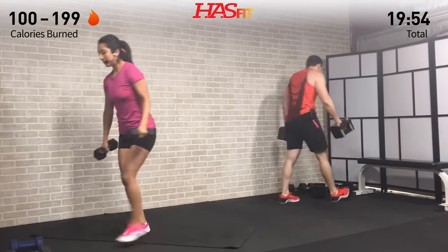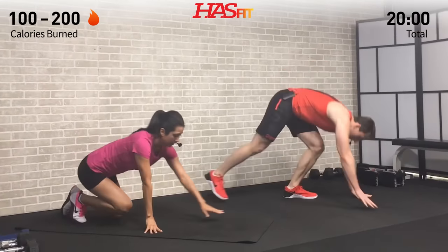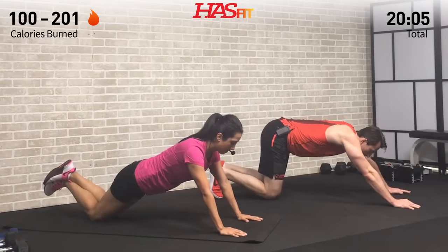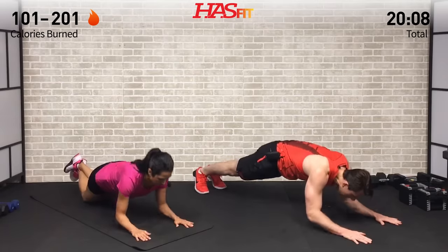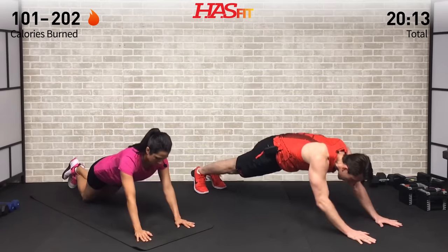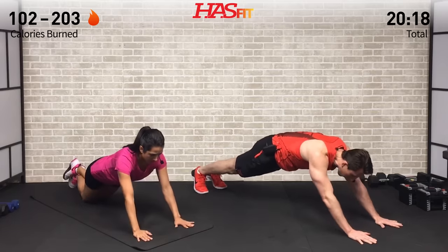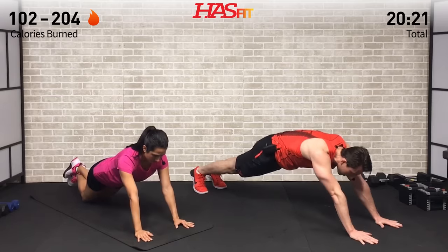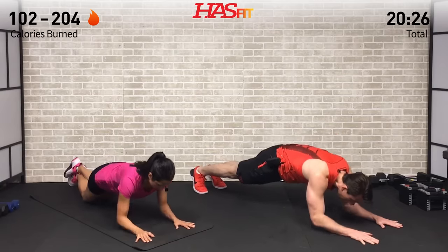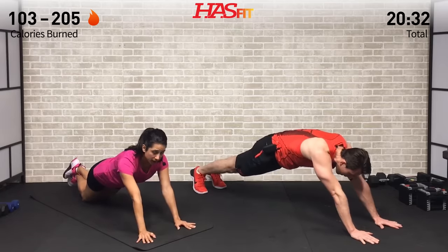Moving right into those tricep pop-ups — get up into that high plank position, eight reps. Control both the descent and the ascent. We're not just flying down and jumping up; really feel that contraction and the time under tension on those triceps. Yes, it makes it harder but it also makes it way more effective. What's the point of working out if it's not going to work?